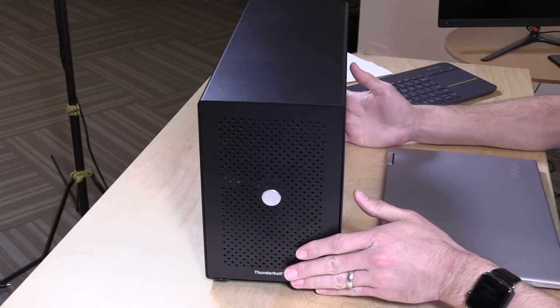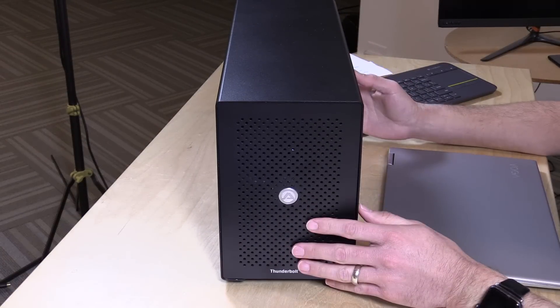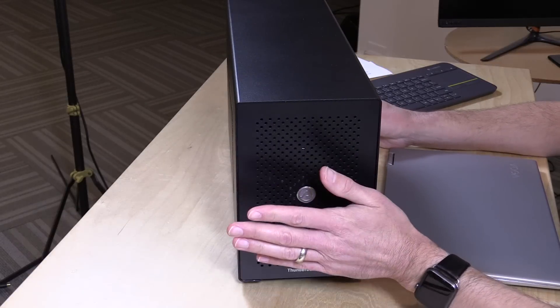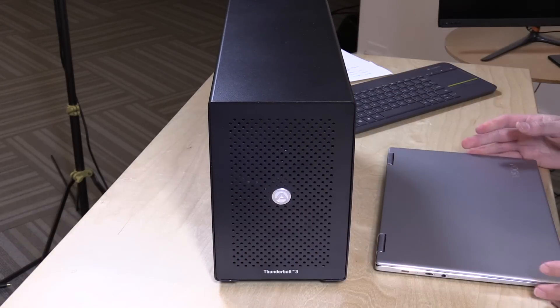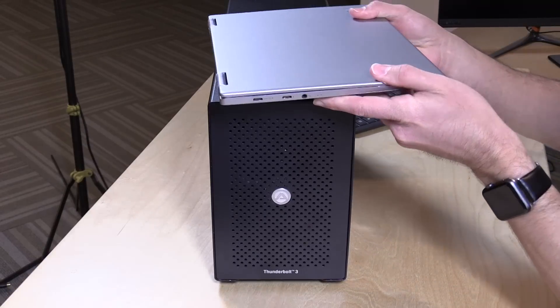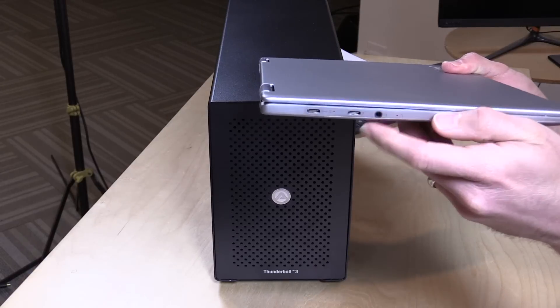Hey everybody, it's Lon Seidman and we're taking a look today at the Akedio Node. This is an external graphics card box. It looks like a PC, but actually all it does is house an Nvidia or AMD GPU. You connect it via Thunderbolt to a laptop, like this one here from Lenovo that we reviewed a couple of days ago, and you get actual desktop-level graphics performance out of a little laptop.